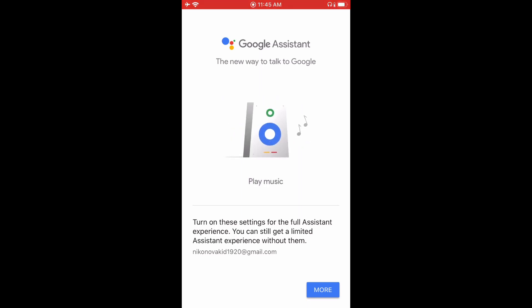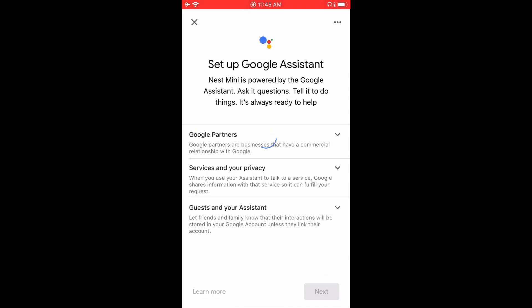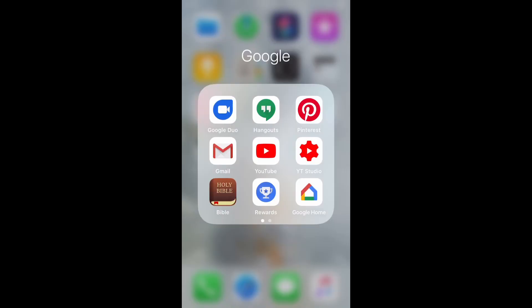I was just going to do it all later, but you can do it now or later — it's just your decision. If you're just trying to set it up to get used to it at first, I would just recommend skipping this whole process by pressing No Thanks to all of them. Now your Google Nest Mini should be all set up and ready to go.